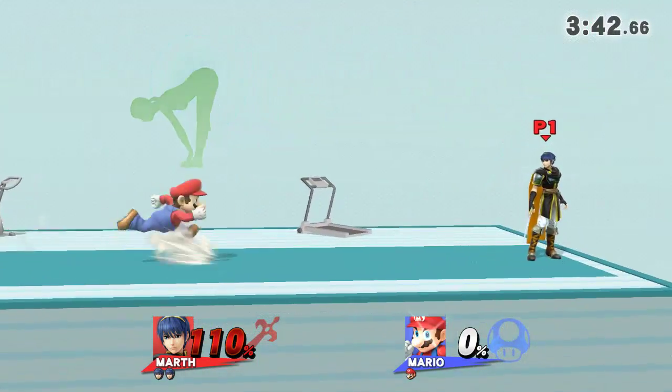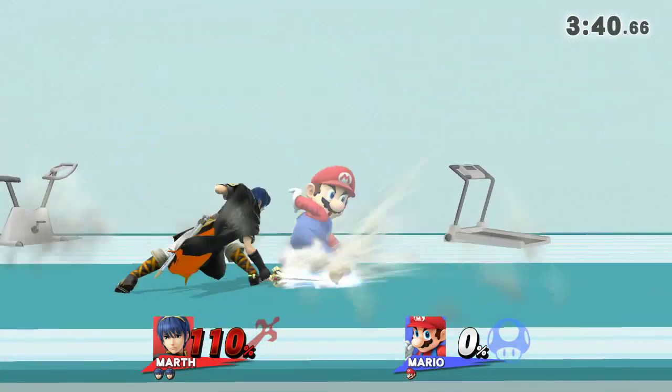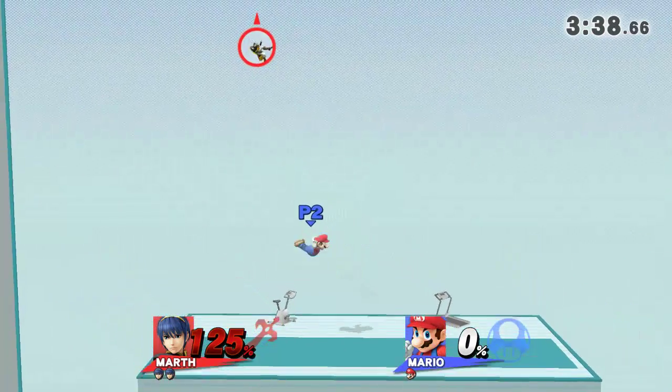Now, return to your original position. One, two, one, go!